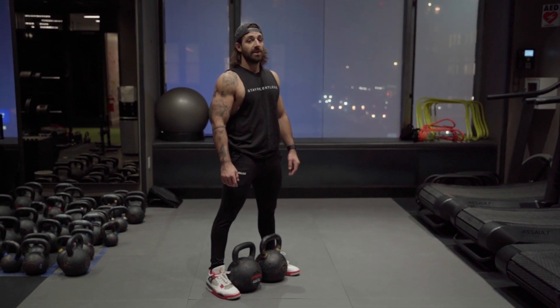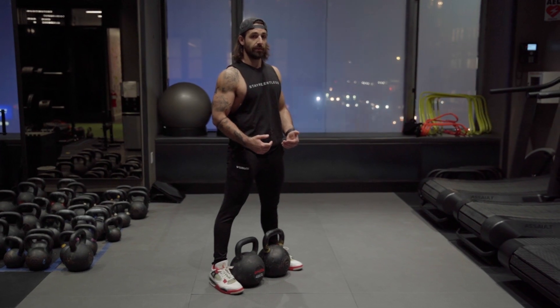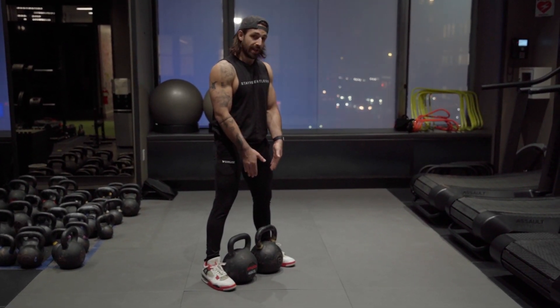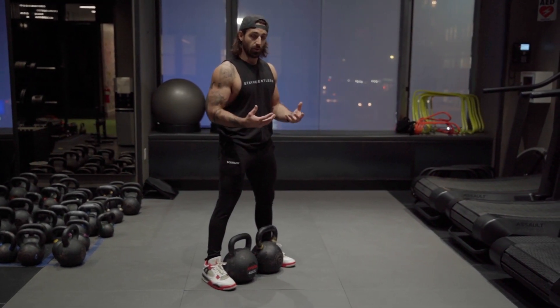Double kettlebell deadlift. Same movement pattern as the kettlebell deadlift and the single arm deadlift — we just have two instruments now. The two weights make an extremely core challenge to keep everything synced up and organized.